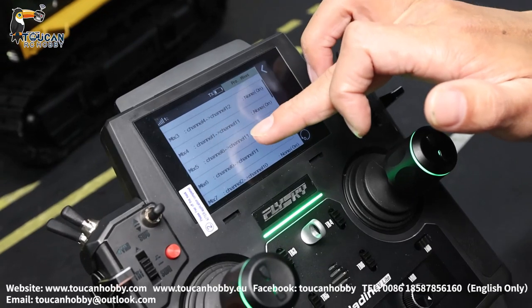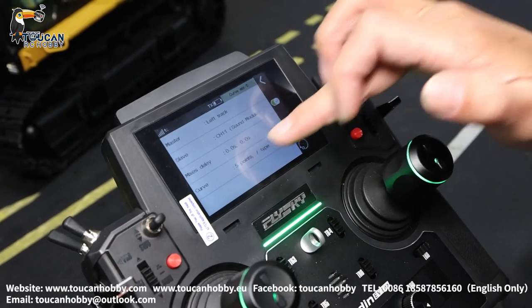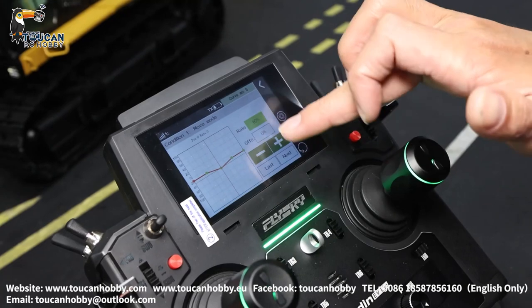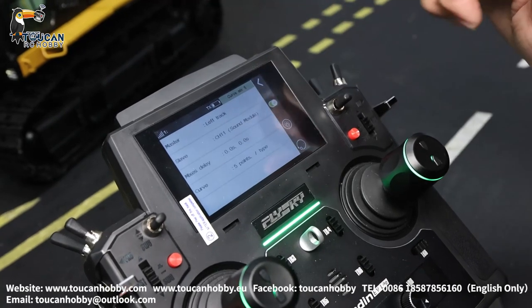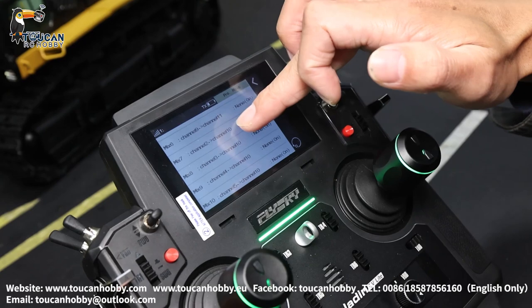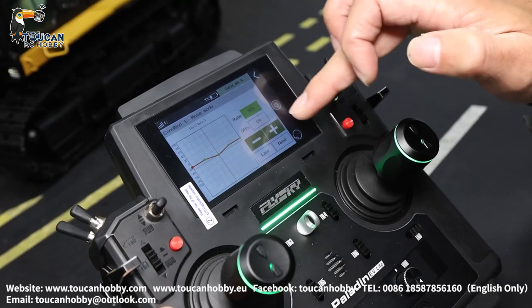Turning mix control. Channel 8 is the left track, and the slave is the engine sound. This one — first dot, the red one — is 10%, 10%, 0%, 10%. Channel 9 is the other track, should be the same. Master right track, slave channel 11 — same setting.